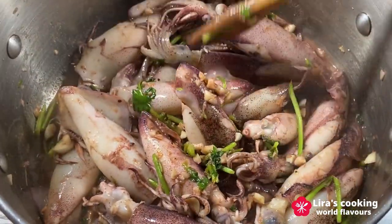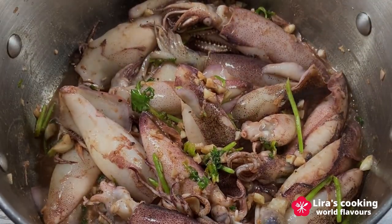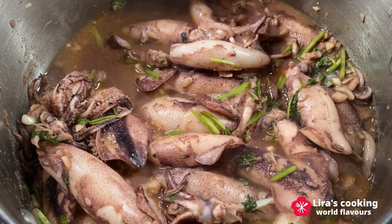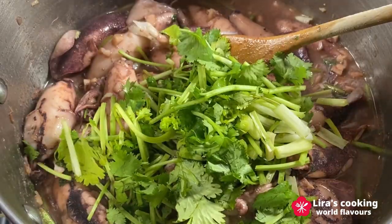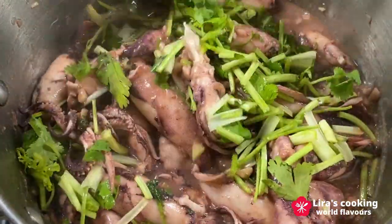And voila! Once our squid turns a beautiful golden-brown color and reaches that perfect tenderness, we will add a little bit of fresh lemon juice and some extra coriander. This dish is ready to serve. We can serve this dish with boiled potatoes or rice.